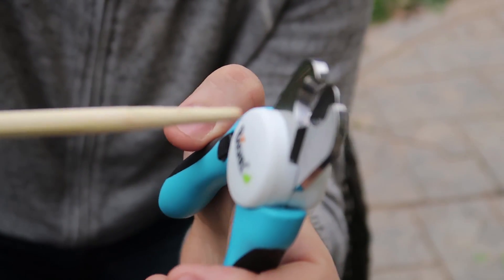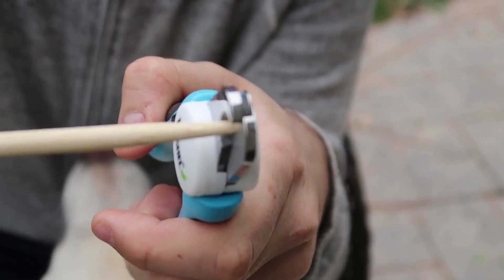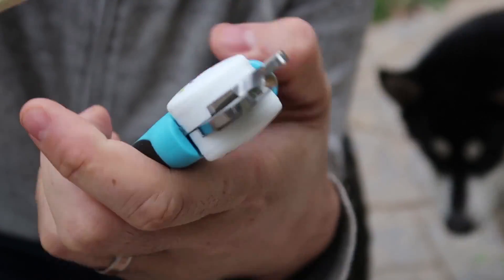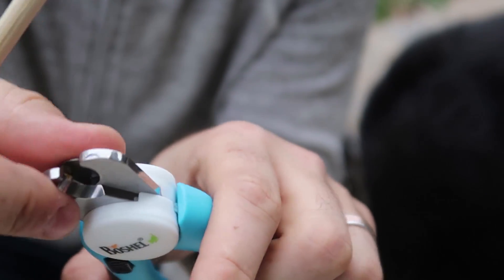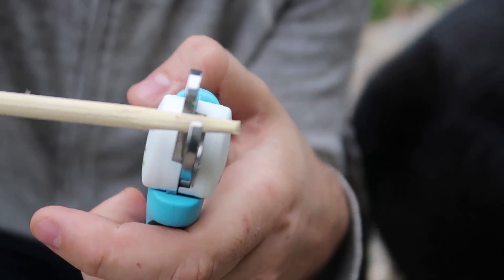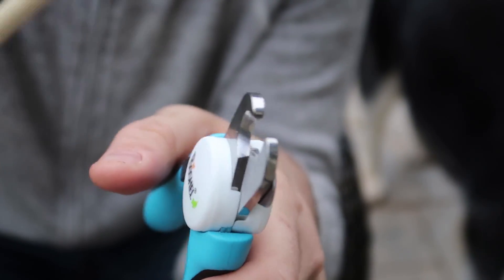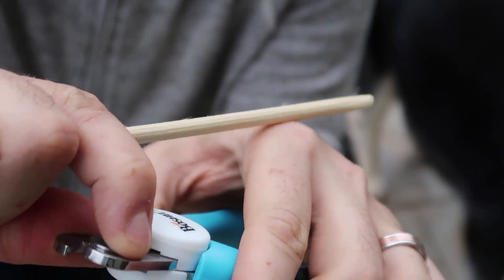Let me show it to you with a chopstick. So you put your nail in and then chop it, and only take off a very, very little bit. Without this little guide, what you can do is go a little bit too deep and chop it off and make your pet's nail bleed.